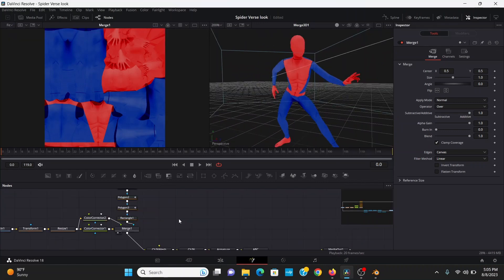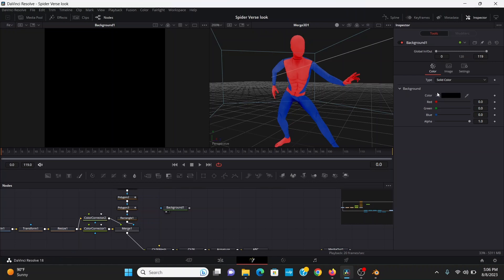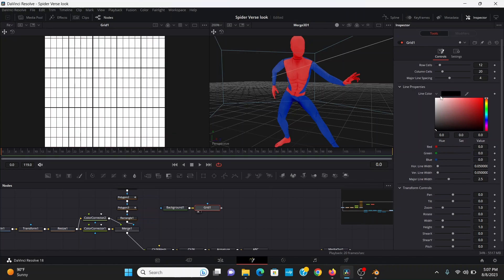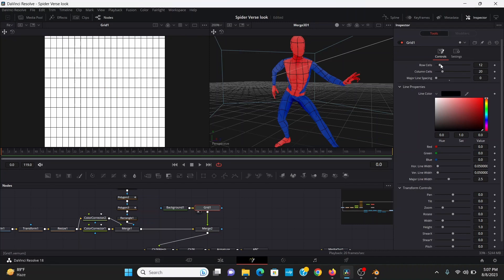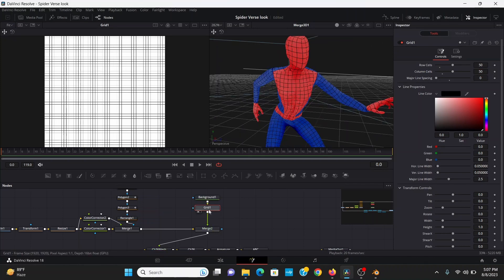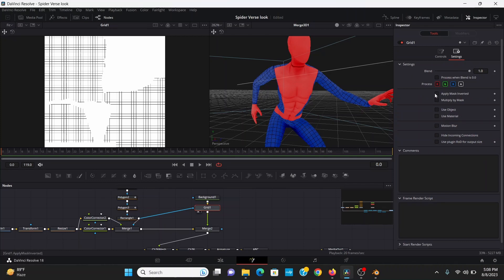Now to add the webs, you could draw them by hand but that would take forever. An easier way is to add a background, go to the image tab, and change the height to 1920 — making sure to uncheck auto resolution — so it matches the size of everything else. Change the color to white, then add a grid effect, set the line color to black, bring the major line spacing down to zero, and merge that over, setting the apply mode to multiply. In the grid, bring up the row and column cells — 50 on both looked good for me. Since it's applying to the whole model and I only want it on the red section, I take our mask, plug it into the grid, then under settings hit Apply Mask Inverted.